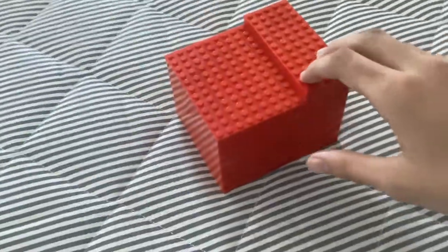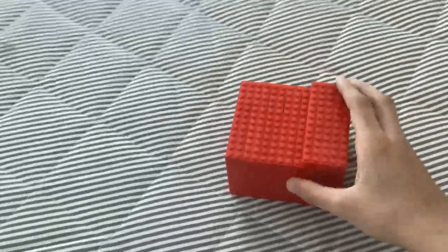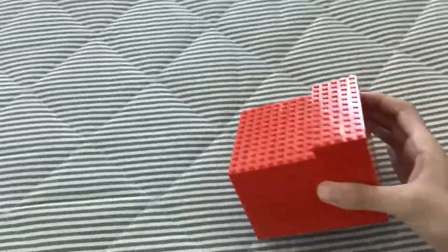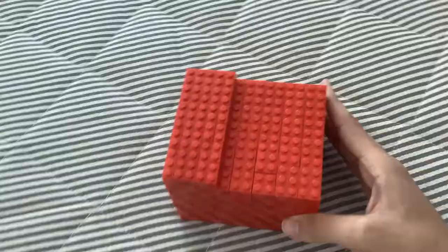I spent about 40 minutes trying to build this Lego creation, and it is completely red. Every single brick inside is colored red, especially on the outside.